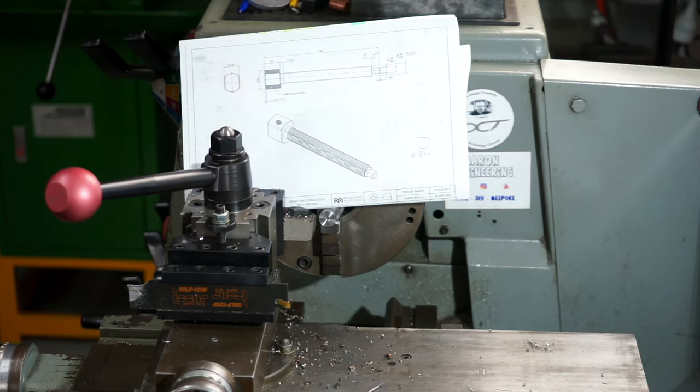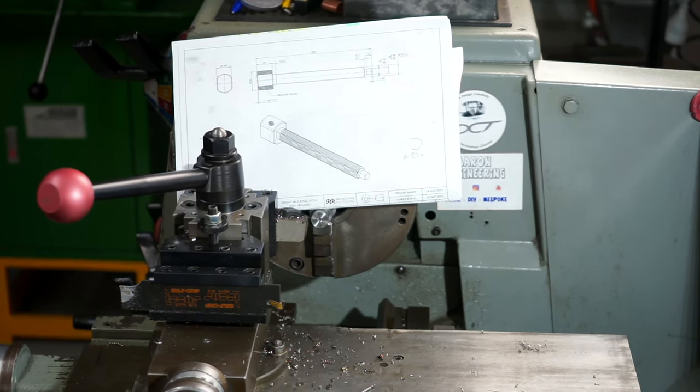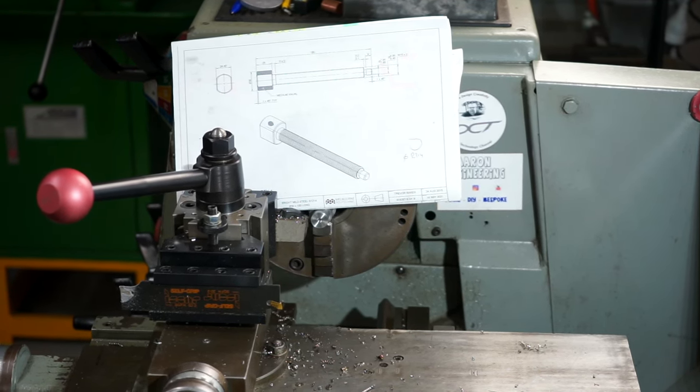What I'm doing here is just roughing out the screw shaft — just the end bit there on the right hand side. I'm roughing that down, giving myself some room, and then I'll continue machining when I put it between centres.